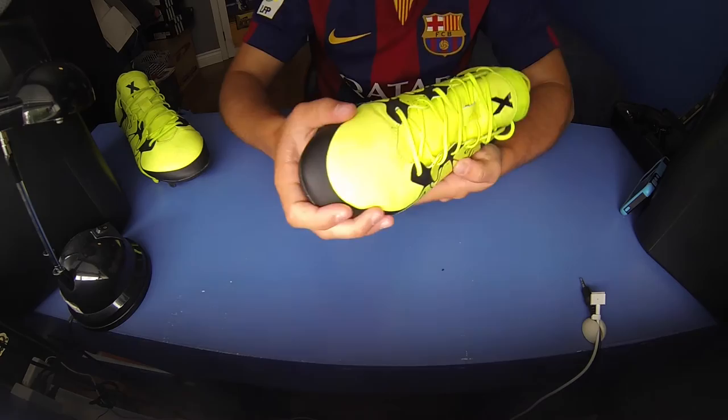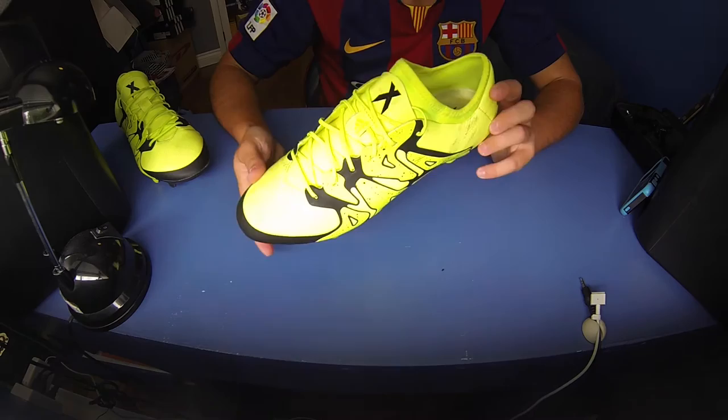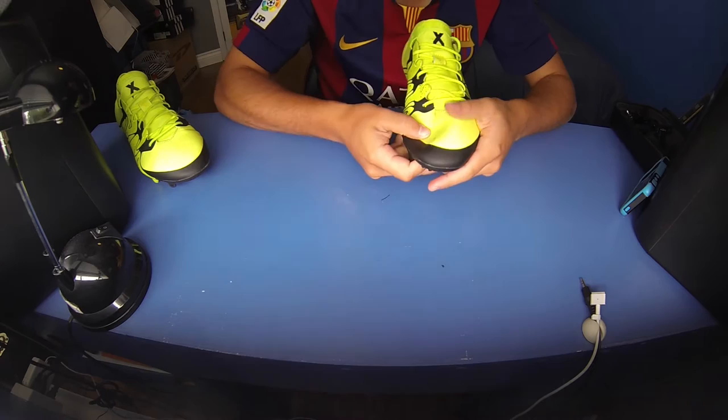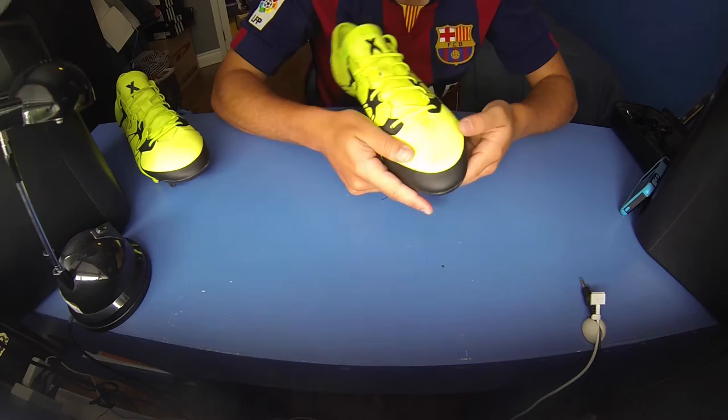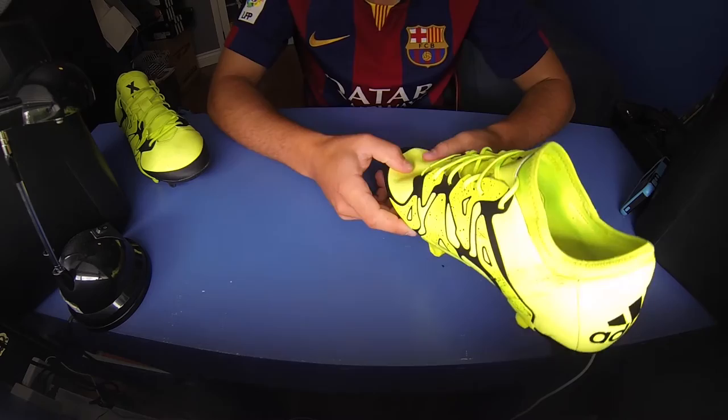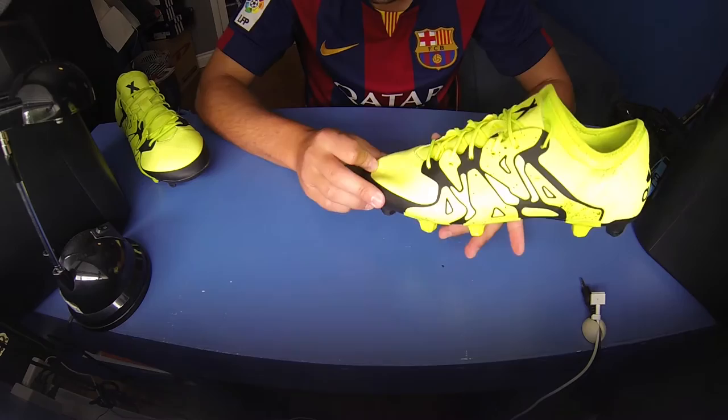The upper material is this new material by Adidas — I think they're calling it their X synthetic or X frame or something like that. It's this new synthetic material and it's actually very, very nice. It's got a soft touch to it — padded yet thin, soft and flexible. It feels very similar to their hybrid touch with a little bit of a different texture on top.